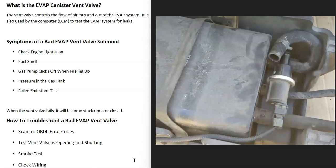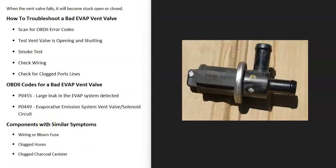Another symptom is sometimes there's a lot of pressure inside the gas tank, so if you go to take the gas cap off and a lot of pressure rushes out, that can be another symptom that the valve is stuck closed. The vehicle very likely is also going to fail an emissions test. When the vent valve fails, it becomes stuck open or stuck closed, so you want to do different tests to see if it is opening, closing, or has become stuck.